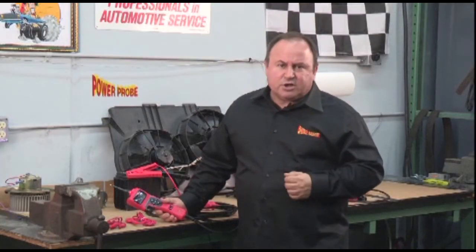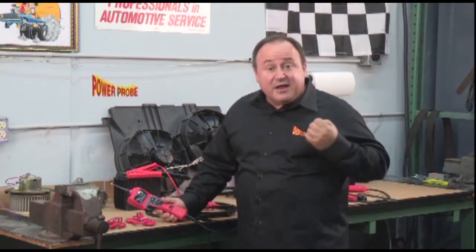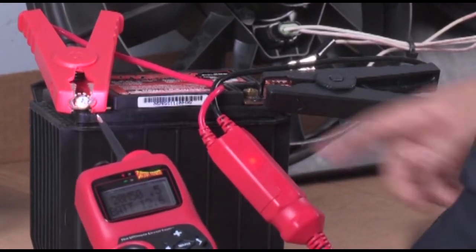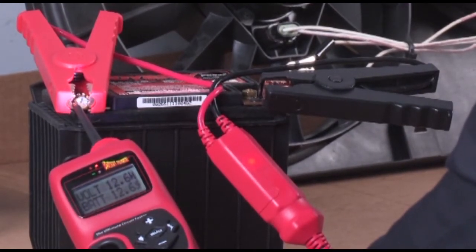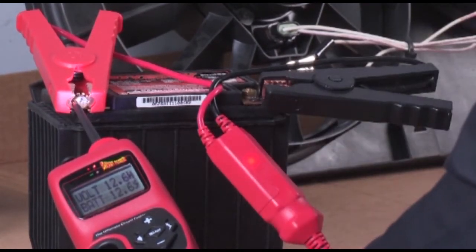The Power Probe Hook Smart Tip Advantage selects the correct meter and range just by contacting the probe tip to a circuit. Watch the meter as we probe a circuit with voltage on it — it instantly becomes a voltmeter and displays a reading within 100 millivolts. It will measure up to 99.9 volts.